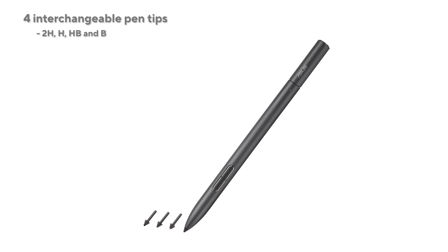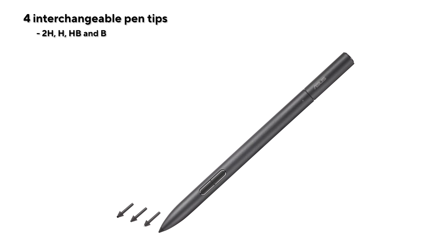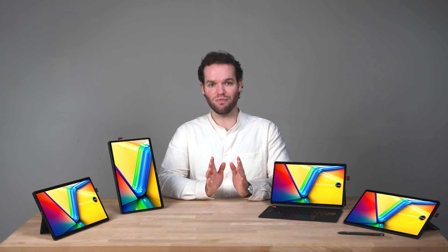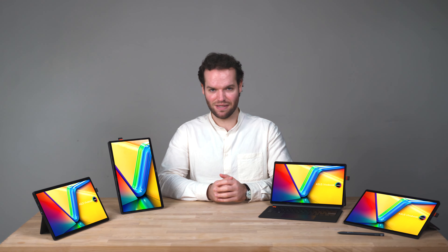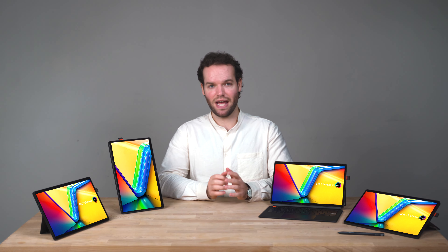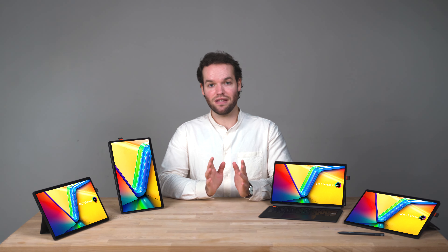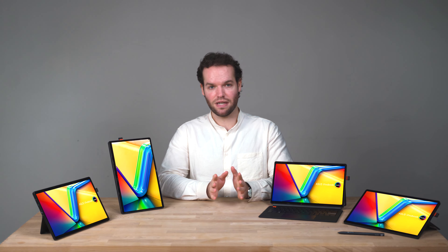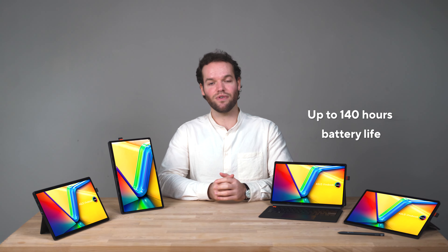Unlike the previous version, it has 4 interchangeable pen tips which change the level of friction and feel to meet your writing and creative needs. It is MPP 2.0 compatible, and instead of swapping disposable batteries every few months, you can now quick charge via Type-C — up to 100% in just 30 minutes, which gets you 140 hours of use.